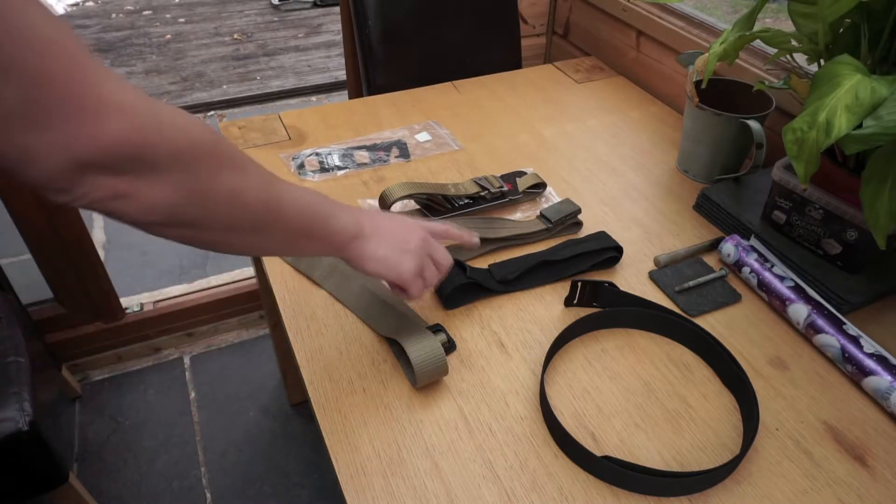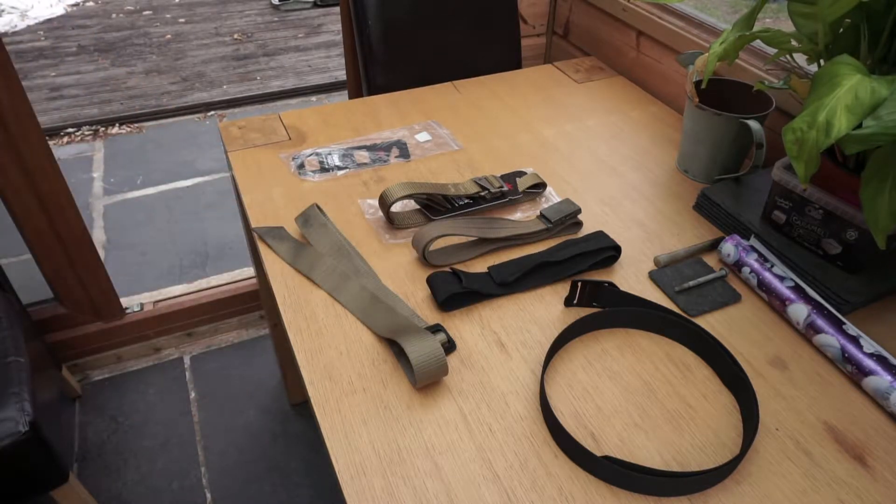In those situations I will use a Velcro belt, and then when I get to my destination I will slip on a more normal belt.